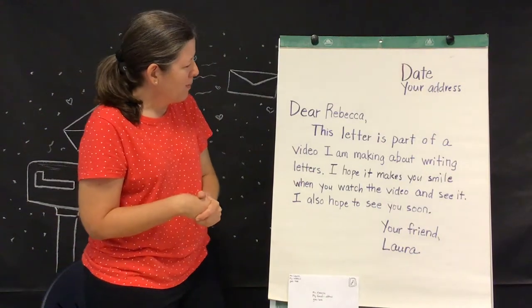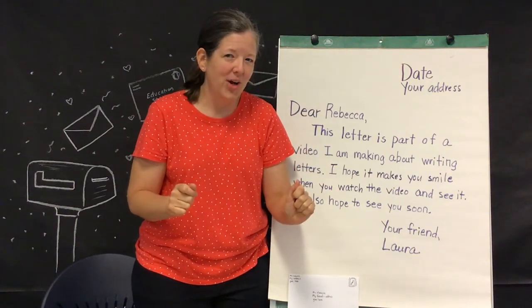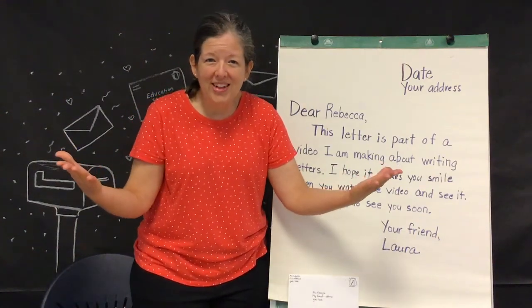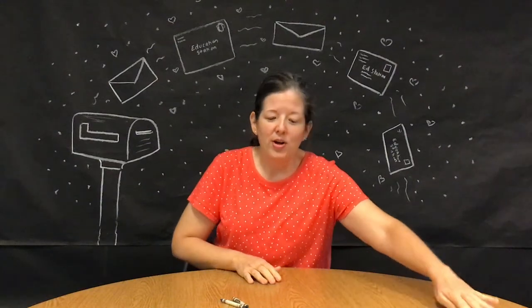That's the way to write a traditional friendly letter. But now I want to show you some ways to make it even more fun — some little twists to add to your letter writing. First, we are going to work on the outside of our letter — yes, I mean the envelope. This is actually a great place to start because it's the first thing your friend or family member will see when they open their mailbox. You can decorate your envelope, add designs to the bottom, or cover the whole back with something fun. Just remember to leave space for the addresses and the stamp, but get really creative and make your envelope fun for the person getting it.